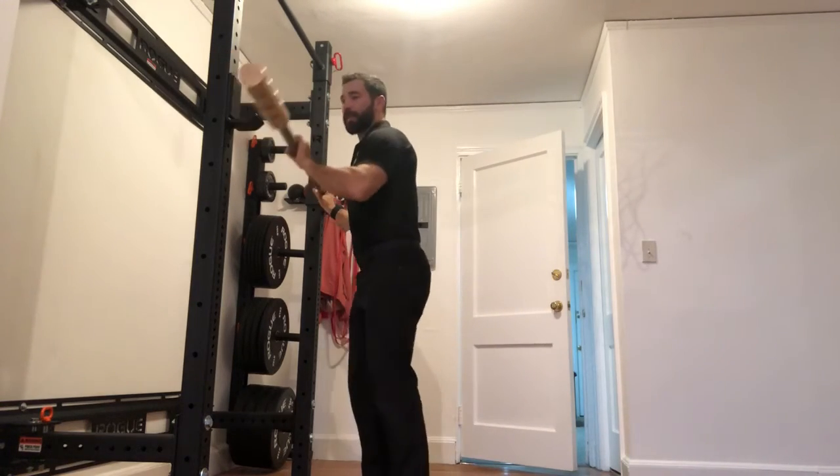Just to give you a reference point: you should be able to do somewhere around five reps of your 80% back squat in the good morning, and that's a lot for most people — we're nowhere close to that for a lot of us. So if you're looking to build strength out of the hole or build strength with your deadlifts, this is a great way to do that.